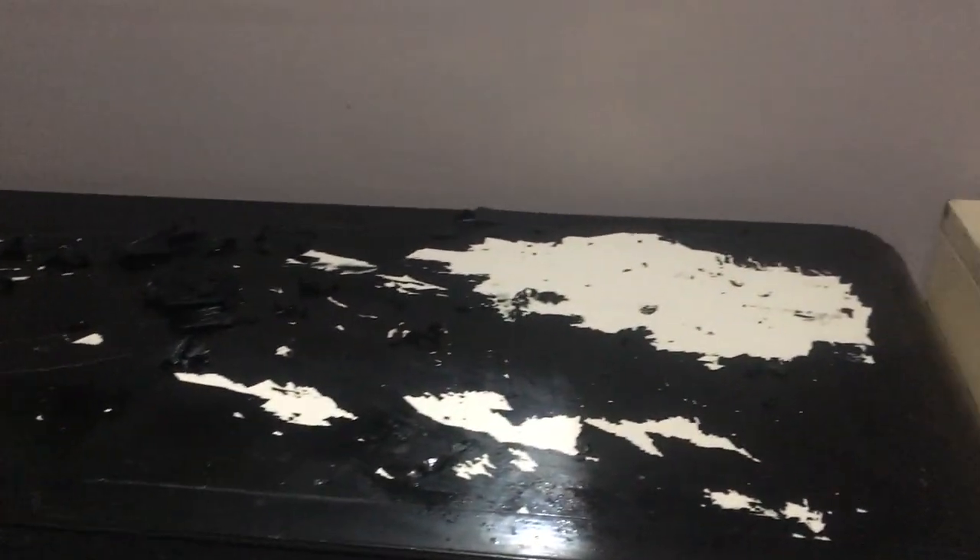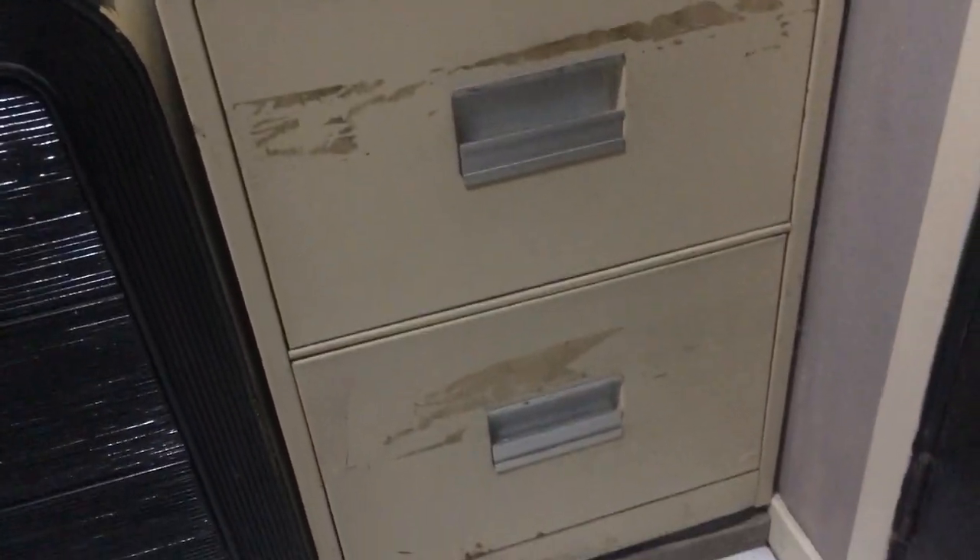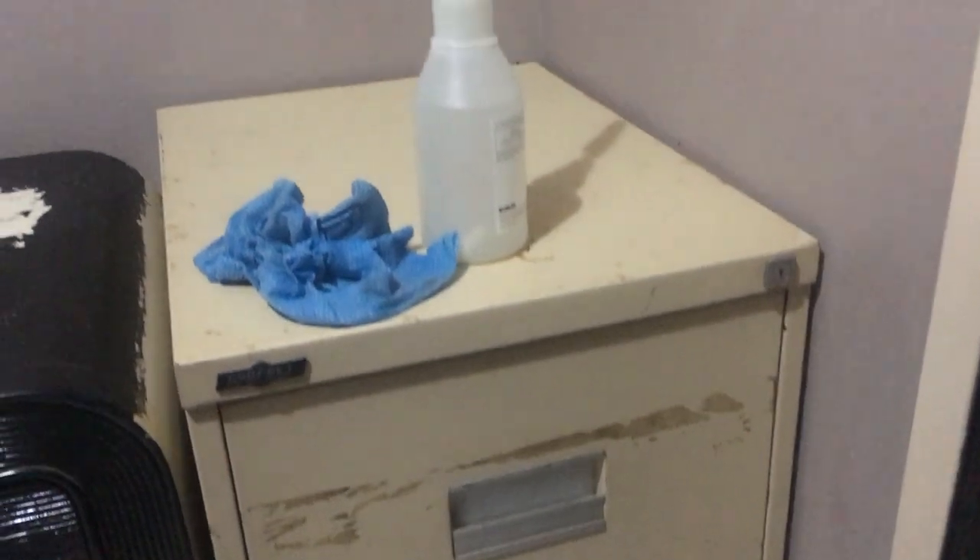I've got this old set of drawers that have seen better days, so what I'm going to do is spruce it up a little bit. Next to it is a very tired looking filing cabinet which is also going to get the same glam treatment.